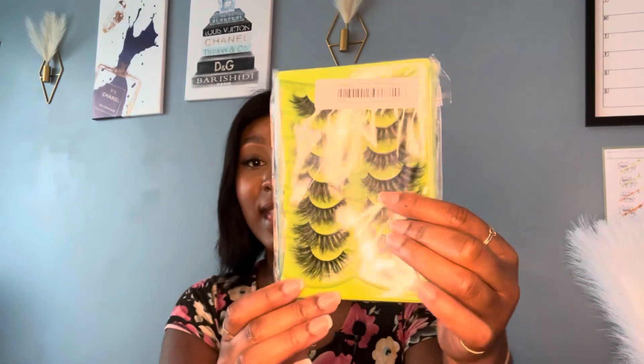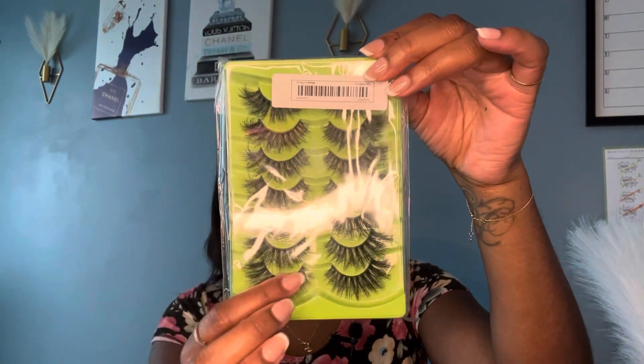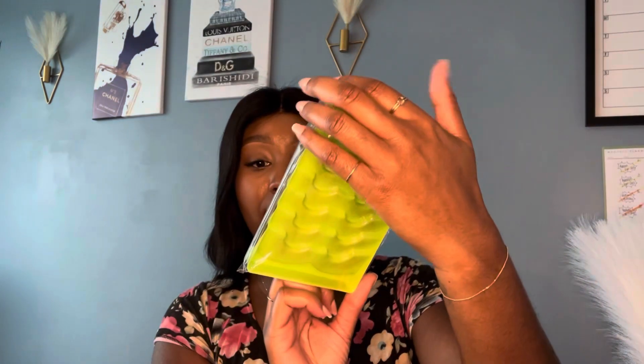Next are these voluptuous wispy lashes — I didn't know they'd be this big! If you're into dramatic eyes and want those lashes to pop, these will be really nice. You'll obviously have to cut them to the shape of your eyes, but they're really flashy and out there.